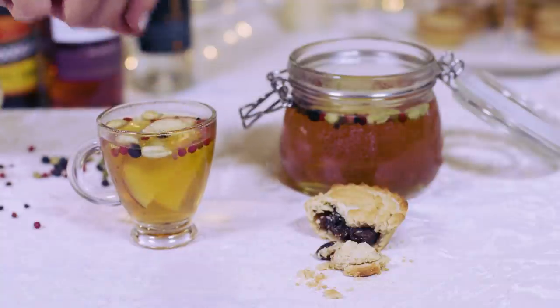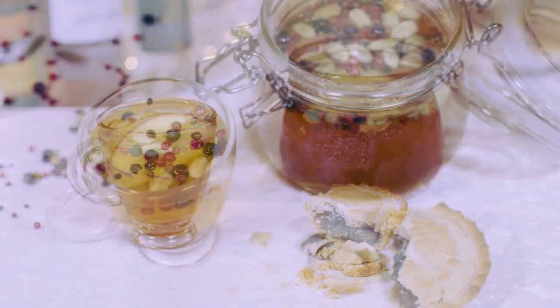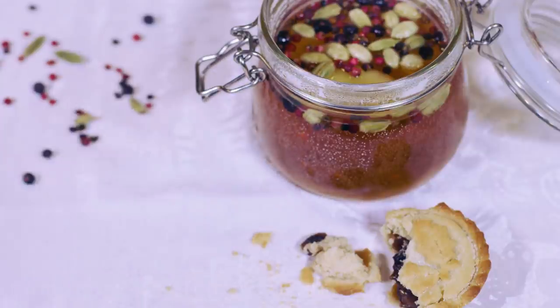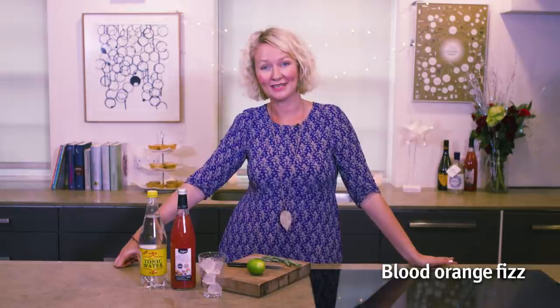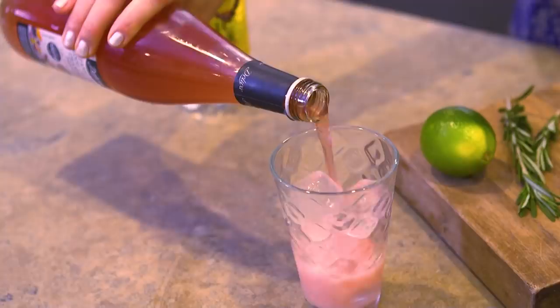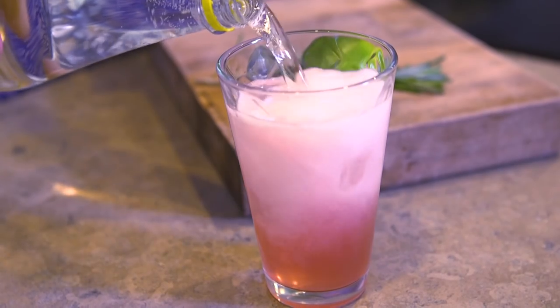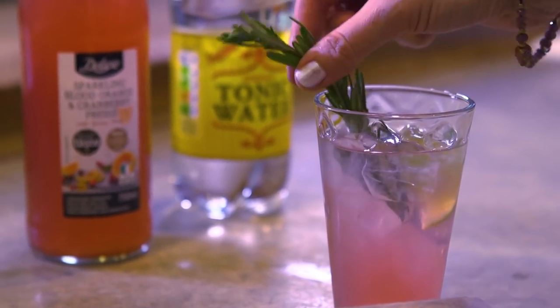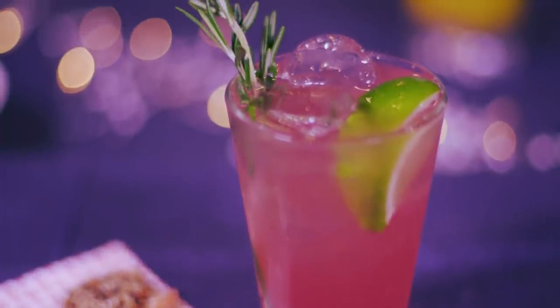Garnish with a slice or two of apple — everyone will love this and it smells so Christmasy. Next up we're going to make a non-alcoholic cocktail; it's really important at Christmas that everybody has something really special to drink. Take Lidl's Deluxe Sparkling Blood Orange and Cranberry Presse and top up with tonic water. Garnish with fresh lime and a sprig of rosemary. Nice and fresh.